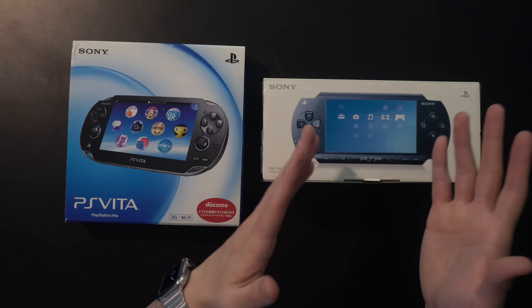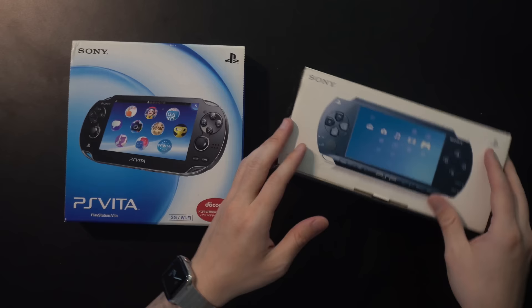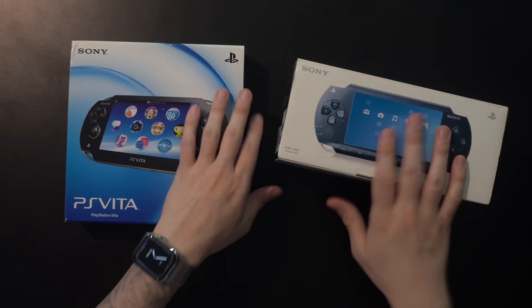So PSP, same deal. There was no sticker — a lot of Japanese electronics do that. This is a core model PSP, so it's just the system. That's really all you're getting: the PSP, battery, and that's it. So not the value pack, but we'll take a look at that second.